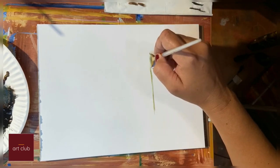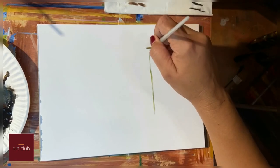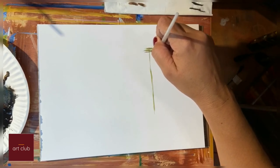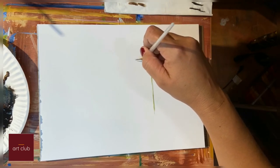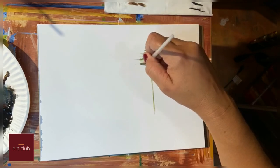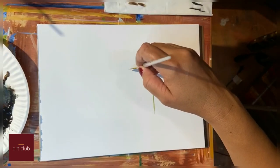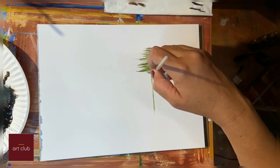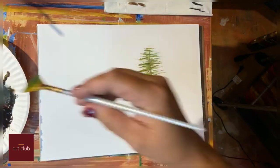You can make nice evergreen trees. Just start to zigzag in a very delicate way, just with the tips of the brush, going back and forth. You can see I'm just going back and forth like that.